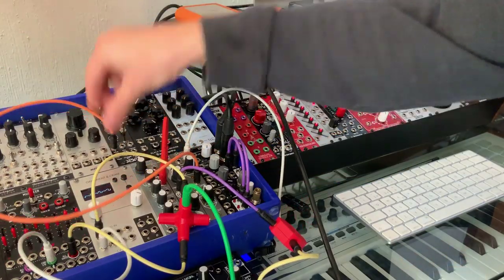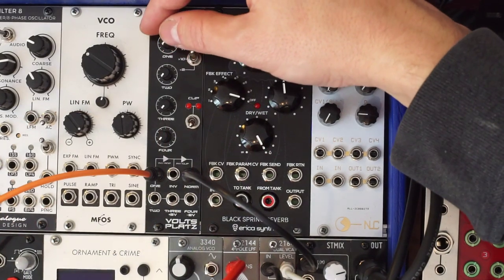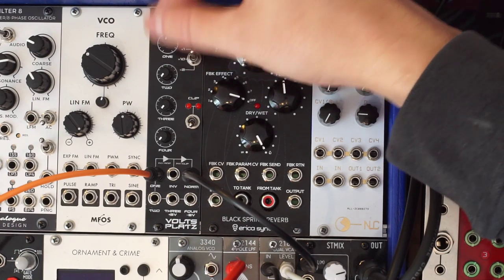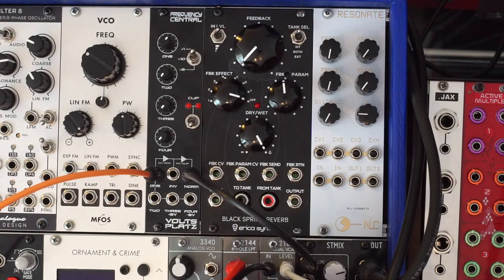Let me set up a little voice here. Of course, I have to turn up the volume of the Volt Splats. So there's that voice. Let's filter it some more.